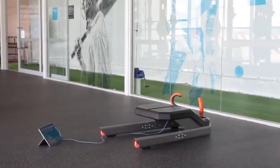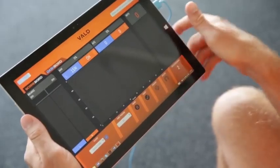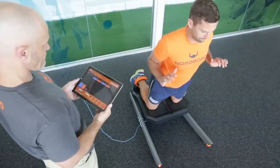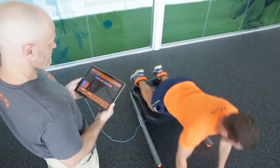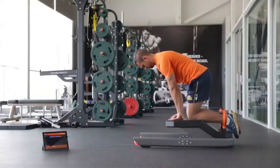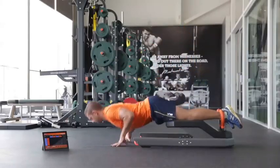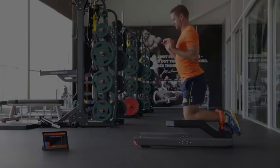The Nordboard Hamstring Testing System by VALD Performance is the fastest, easiest and most accurate way to field test your athlete's hamstring strength. All the athlete has to do is get on board, hook their ankles in, lean forward and resist falling as long as they can, then catch themselves when they can't hold any longer.